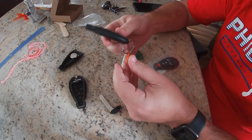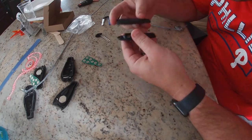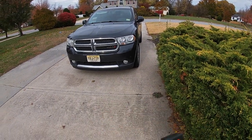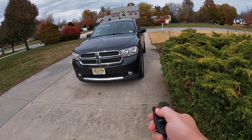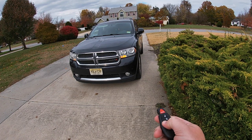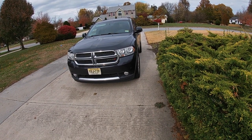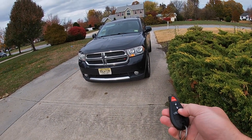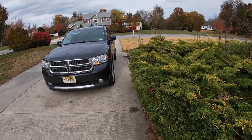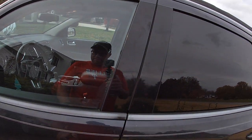Now, the true test — does it actually work? Let's quickly do the other one while we're at it. We're out here with both keys. Let's see if they work. Unlock — oh, unlock works! Lock. Trunk — trunk's working. Remote start — look at that, awesome! Let's see if the other one works. Nope, I don't think the other one works at all. Does proximity work? Proximity works. Buttons, not so much.